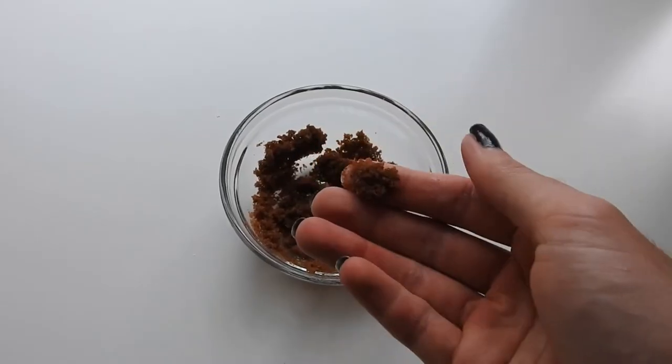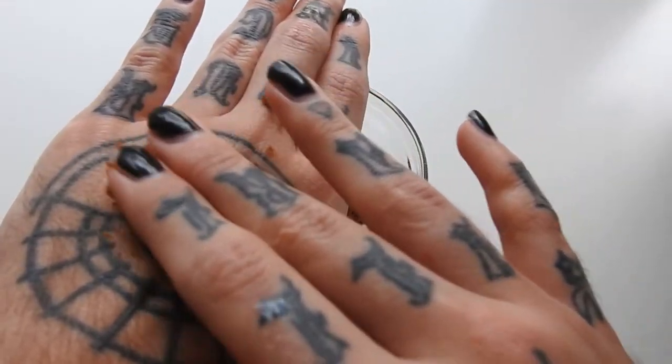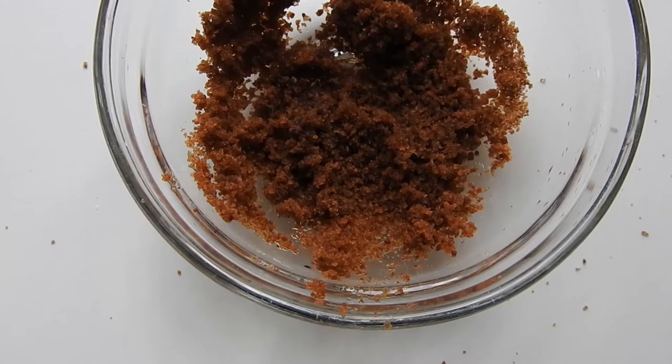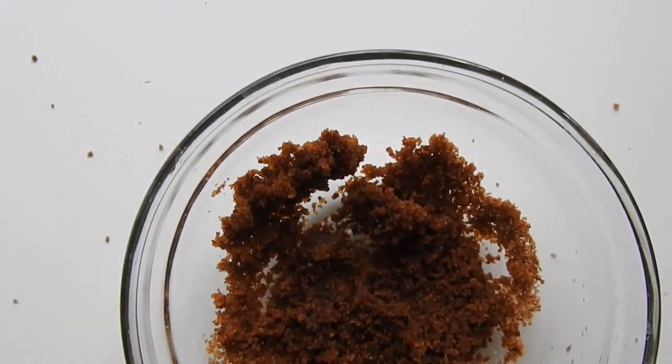away. It can be kept in the fridge for a couple of days, but I tend to make it fresh every time I use it. It's gentle enough to be used anywhere on the body - the finer the sugar, the softer it will be. And yeah, that's it! I hope you guys enjoyed and I'll see you next time, bye!